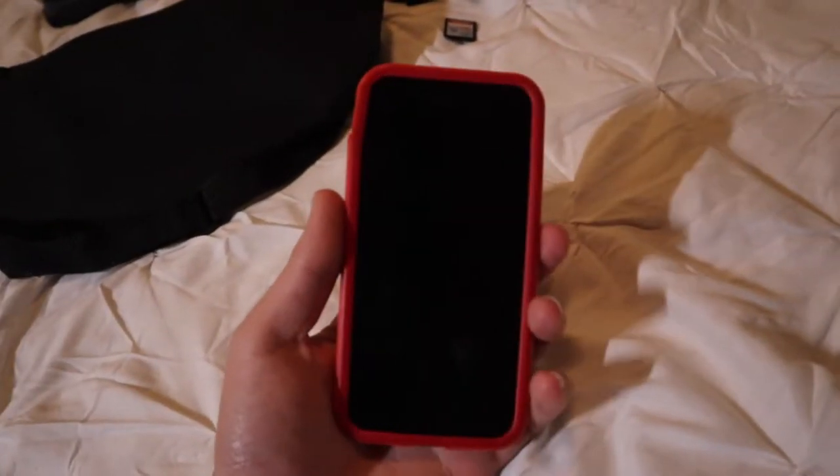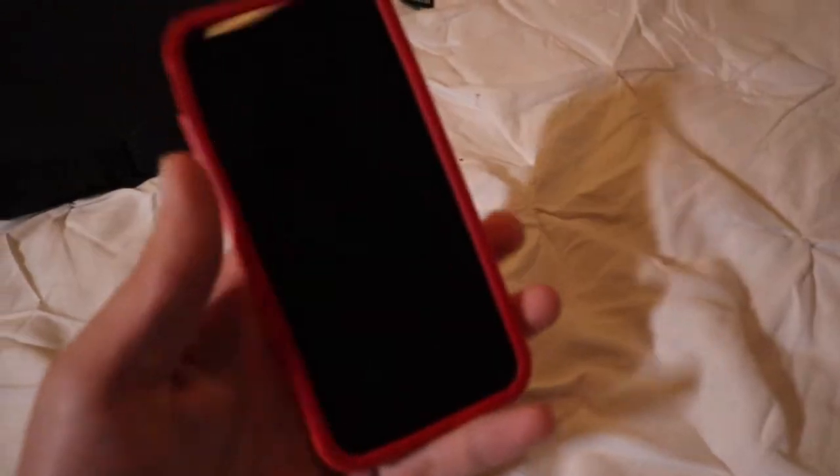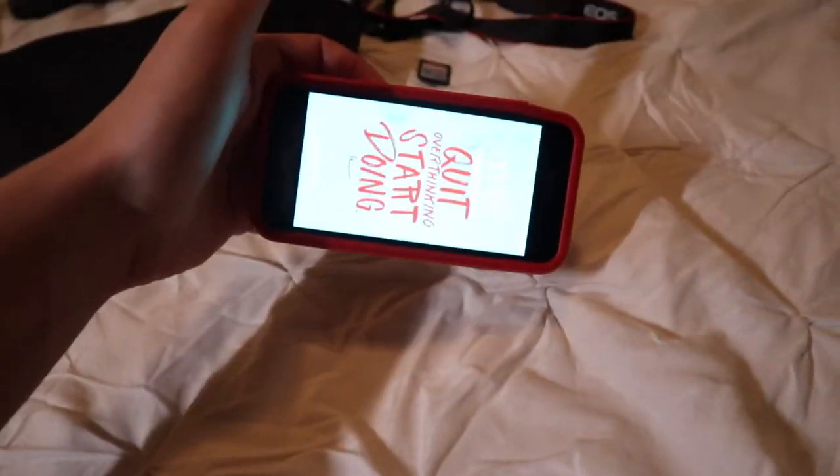One more thing — this right here is what helped me start my YouTube channel in the very beginning. This is my red iPhone 8. I vlogged with this at the start, I edited on it, and I used a pop socket to hold it while I filmed. I love this thing.